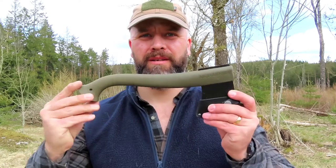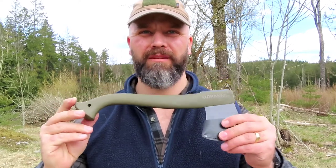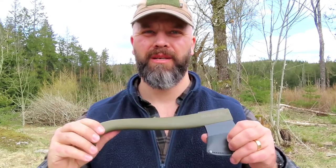Hi guys, this is Jones, Jones Fitness and Outdoor. Today we're looking at the Morakniv, as we say in Sweden — the camping axe.